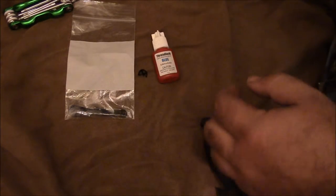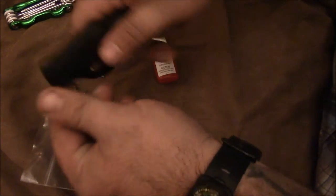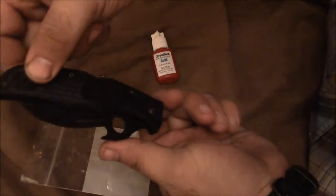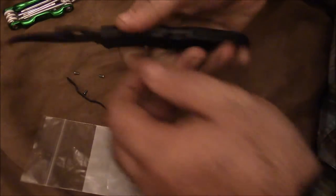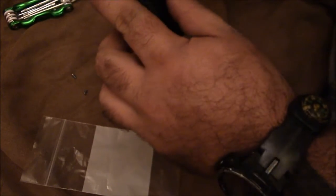Save the screws for later. Now the new clip — I want this to be right-hand draw and tip-up, so that when it comes out it opens and it's already in a sort of hammer grip. So I want my clip on the top right side.